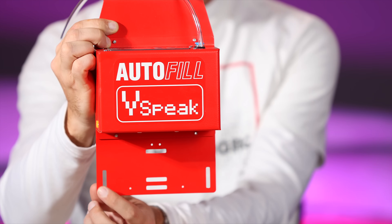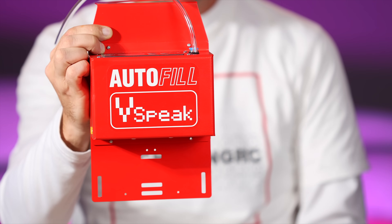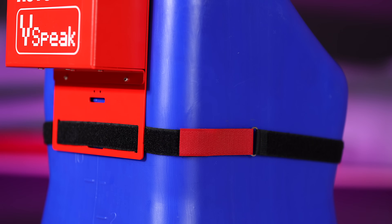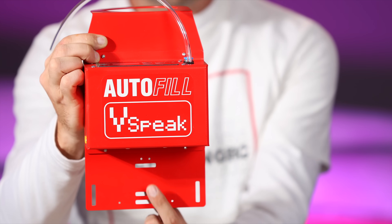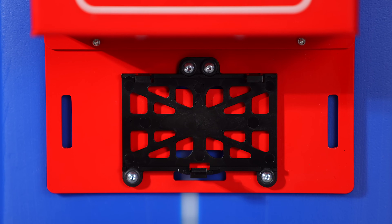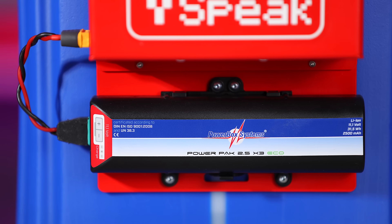The case cleverly has cutouts on the sides which allow us to wrap some velcro around the can if we chose to do so. And then it gives us a couple of options for our battery. We can either wrap some more velcro around the battery, or if we choose to use a power box battery, it comes with holes pre-cut so we can attach our support.